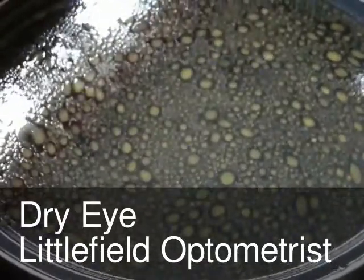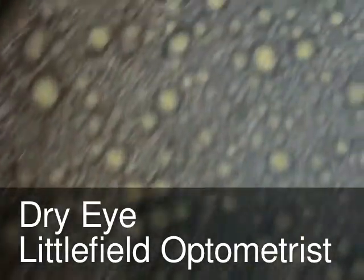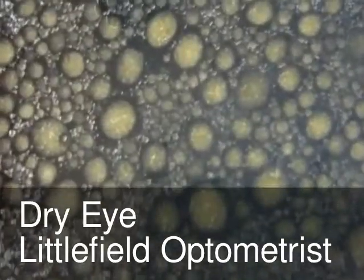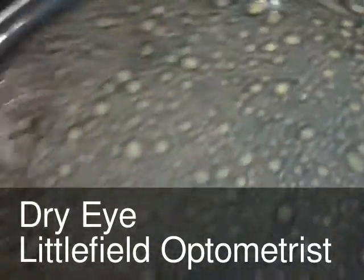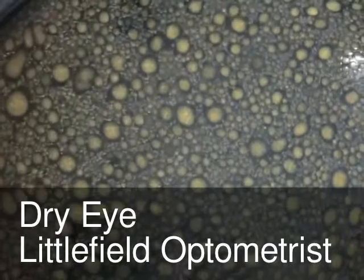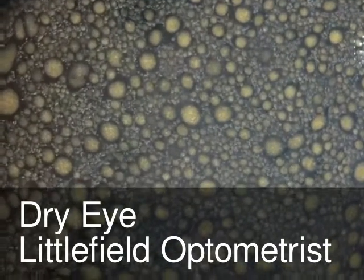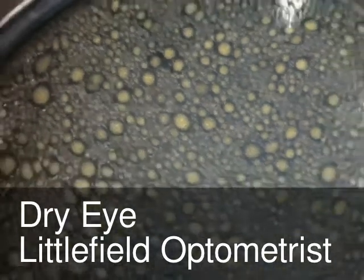So here we are now, a few minutes later, and the surface of the lipid layer is pretty much clarified. You've got the mutton fat KP sort of droplet-y appearance. But what I want to do is show you what happens to the lipid layer on an underlying aqueous layer when you add detergent.